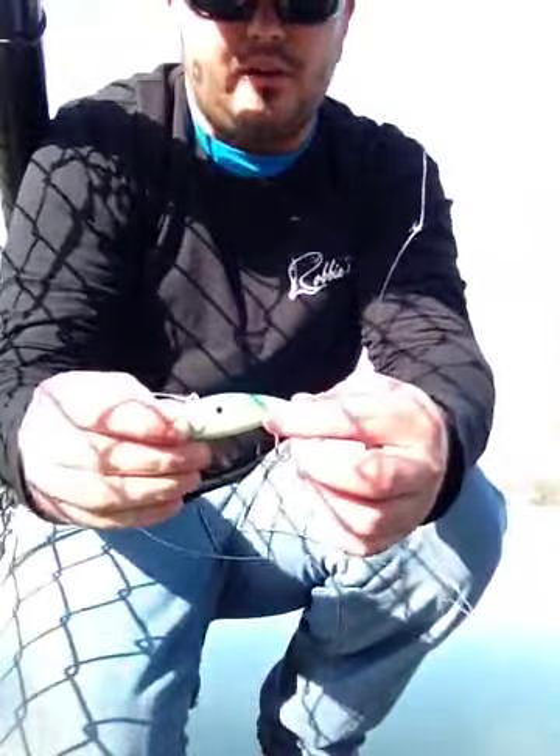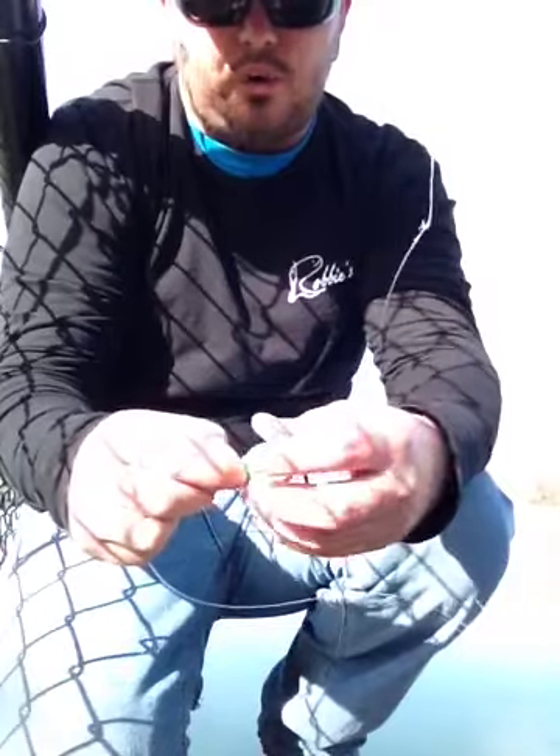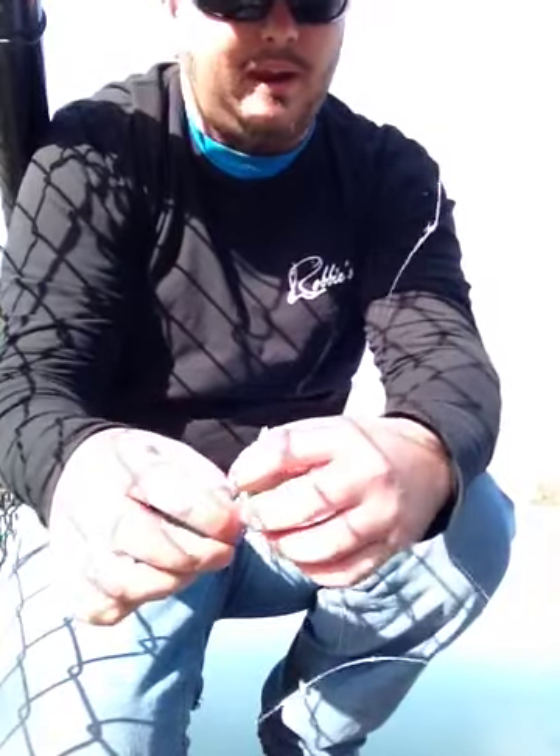Alright guys, today is November 19th. We're here in Milan, Michigan. This is Ford Lake. It's right around the corner from my house.